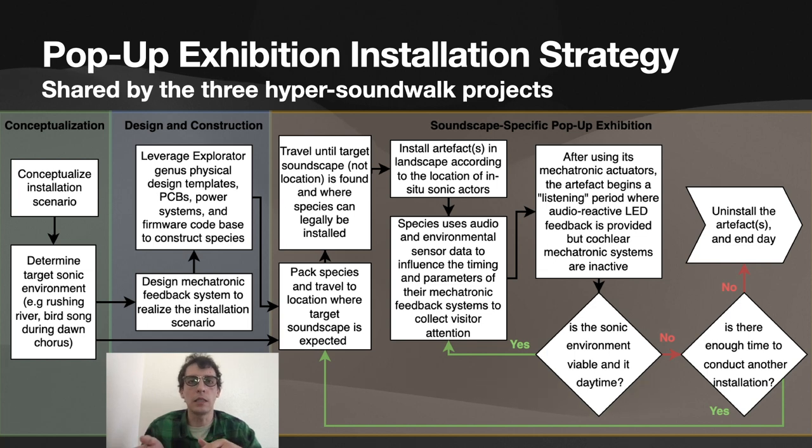The target soundscape may not necessarily be in the same place day after day, so we load the artifact into our vehicle, drive around, and listen. We stop at locations where we think we may find that soundscape, check to see if it's present, and if so we install the artifacts and let the installation run its course. These installations are typically conducted over a short period of a day or less, and are packed away if the target sonic environment ceases to exist, providing minimal environmental impact and maximizing control over the sounds present.